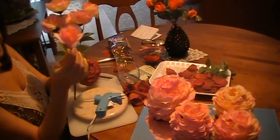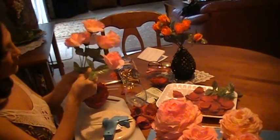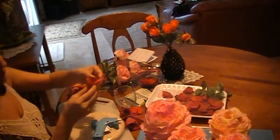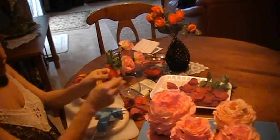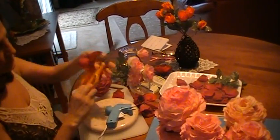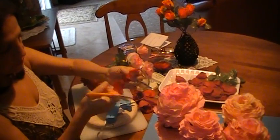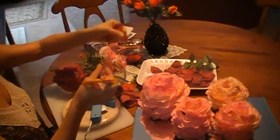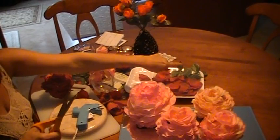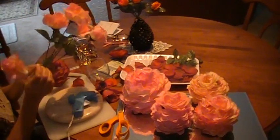First, what I will do is save one of these flowers for the top. The other ones I will take out and start cutting them — sorting the medium size, the smaller, the large, and the leaves. You do that to the rest of the flowers, but just keep one whole.